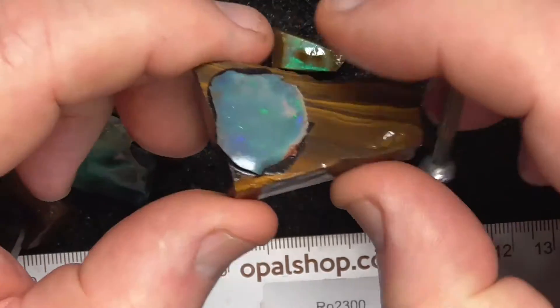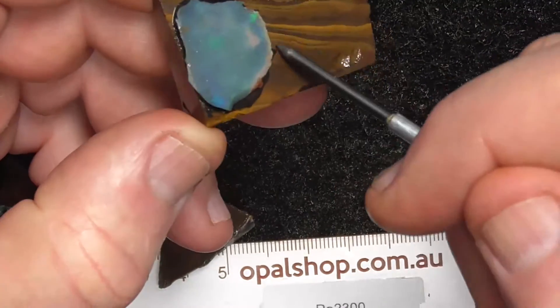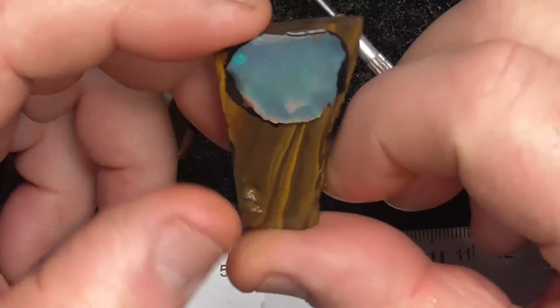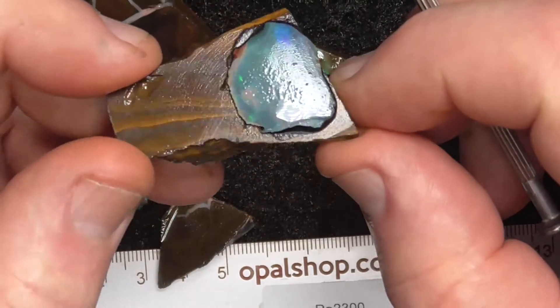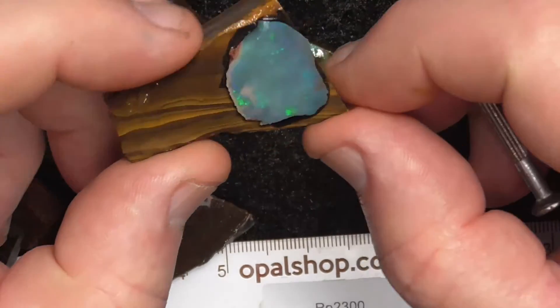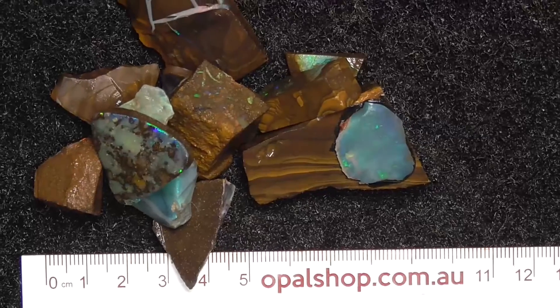This piece I'm just throwing in — it's been glued onto this to make a doublet. I don't only do doublets. I did notice it like that, so I'm just throwing that into the deal. Hope you've enjoyed. Cheers!